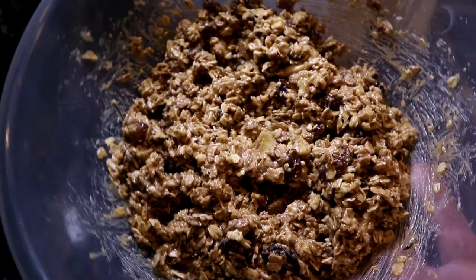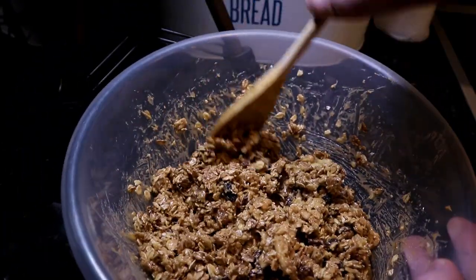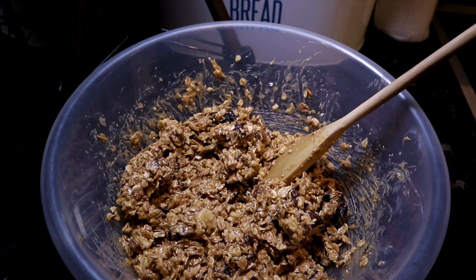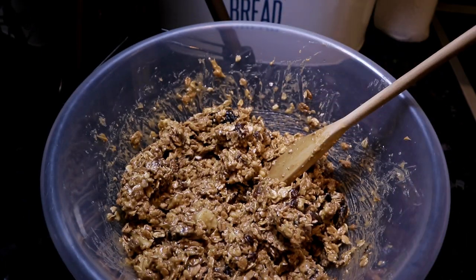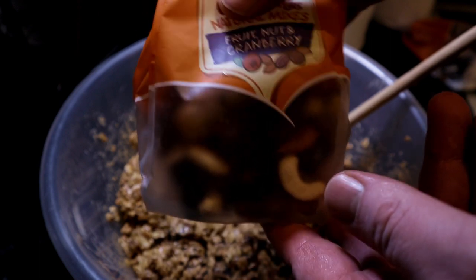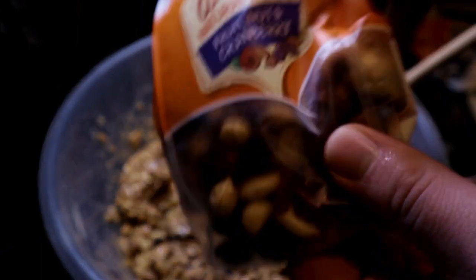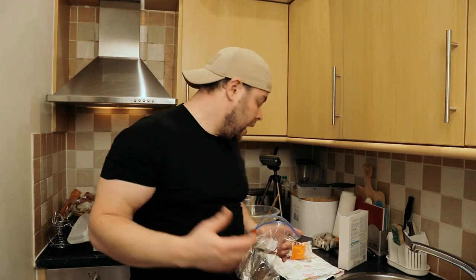After mixing, the consistency is perfect — I don't think I'll need to add any more oats. But I want more peanuts, because the muesli is mostly dry fruit. So I'm going to use the fruit, nut and cranberry pack. The chunks are too big for energy bars, but I don't want to use a blender to make powder either. So I'm going to put the nuts and fruit into a sandwich bag.